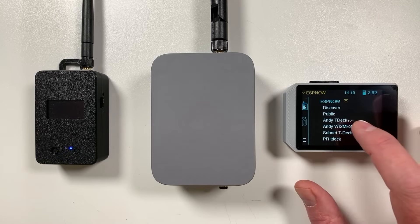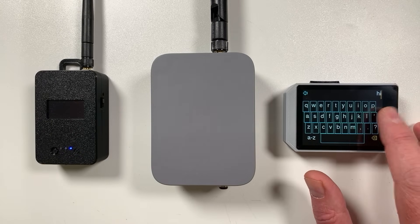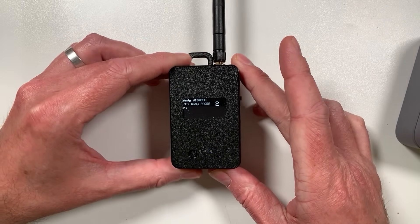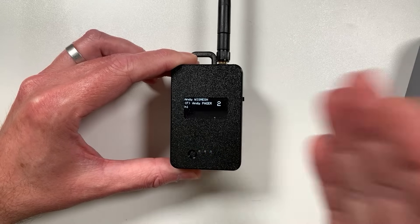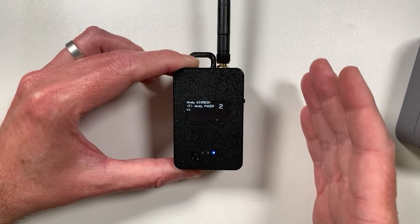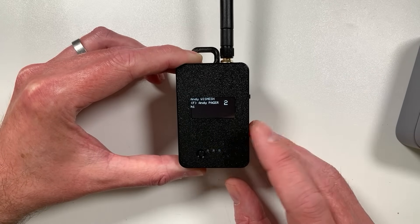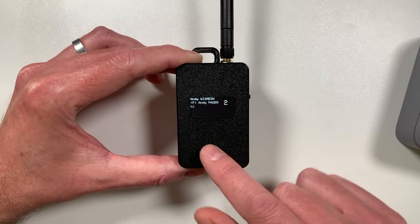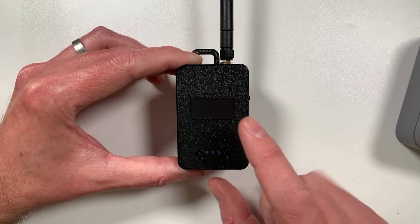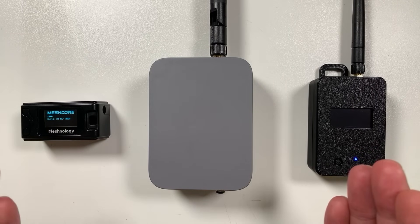So why would you want to do this? ESP-NOW being 2.4 GHz has a lot less range than LoRa, so why not just use LoRa all the way? The problem is if you're using a LoRa node on your desk to connect to a LoRa repeater outside or in your loft, your companion radio can't actually hear what's going on at that big external antenna. This creates a potential for packet collision between your desk node and your outside repeater, effectively blocking incoming packets. Using the bridge eliminates that problem completely, because the two radios are operating on different frequencies.